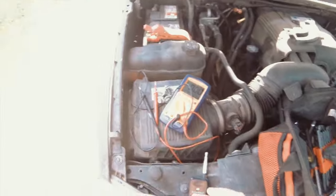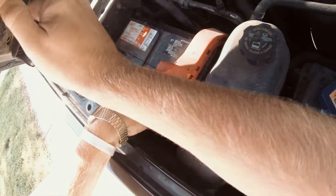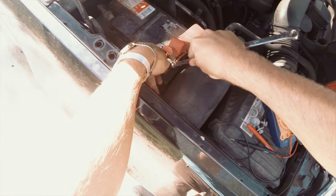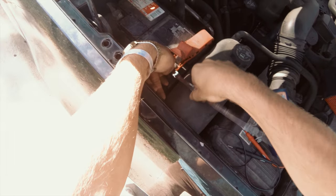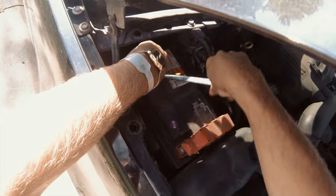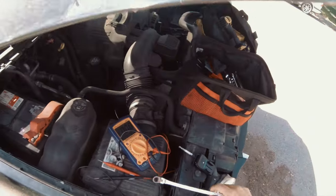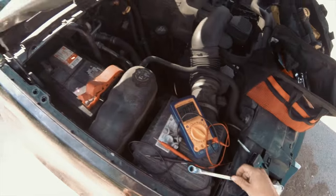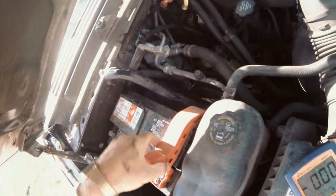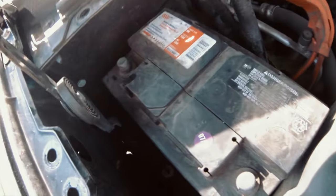These terminal nuts come off — they're 10mm. Just got to loosen both of them. You should be using a socket. I've arced myself to the car when I was wearing a ring and welded the ring to my finger — melted my finger around the ring. So don't wear rings and don't hit your wrench on exposed metal. Got that loose — pull negative off, then positive. This whole thing comes off, close the side, and your battery should be free.